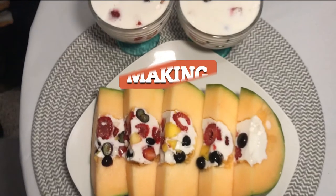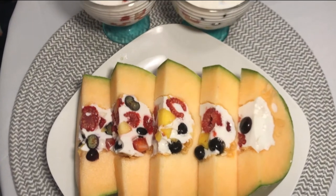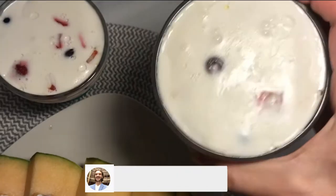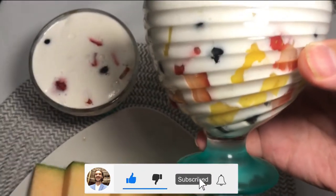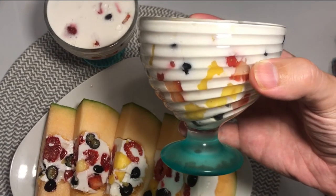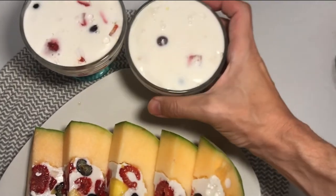Welcome back to Alkaline TV. This is Douglas Dennis, the Alkaline Chef. Today we're making fruit jello cups. These are amazing alkaline vegan desserts. When's the last time you had anything this healthy and this good? I can't wait to dig in.